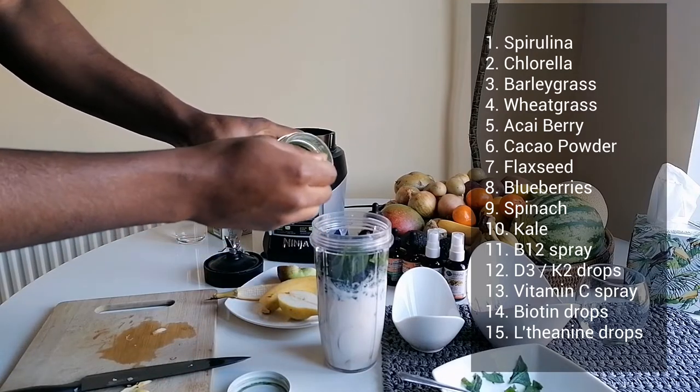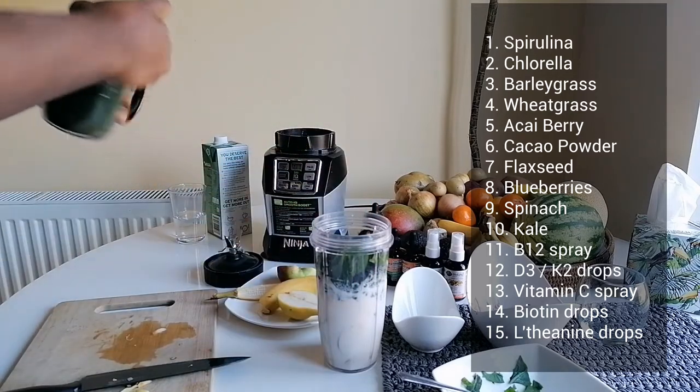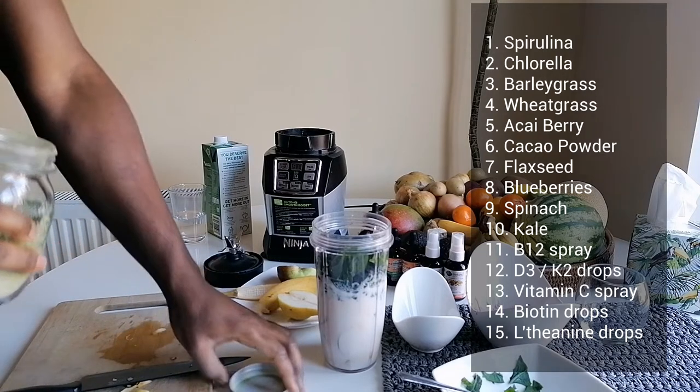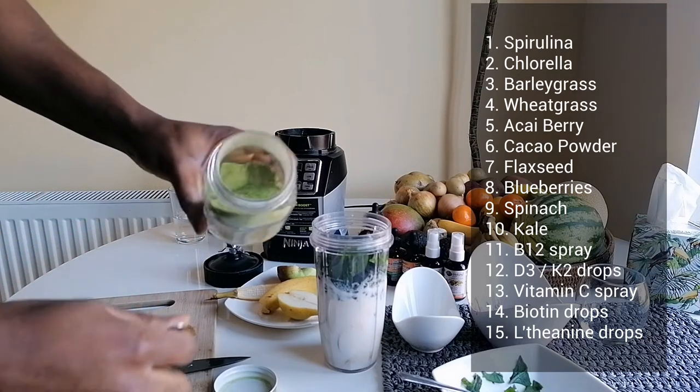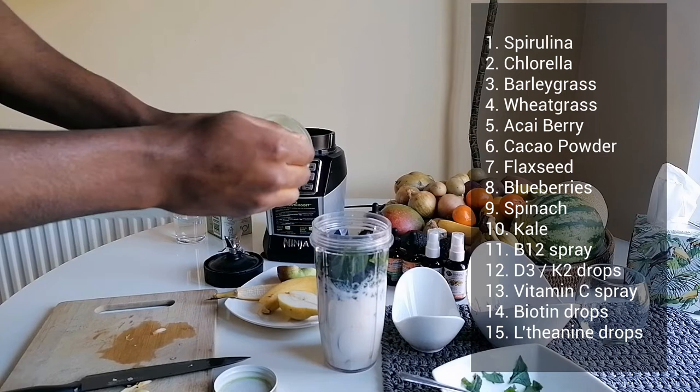Just put some chlorella in there — a level teaspoon. Chlorella has B12, calcium, magnesium, potassium, iron, copper — everything. It also supports your immune system. And I've got some wheatgrass — a level teaspoon of that as well.